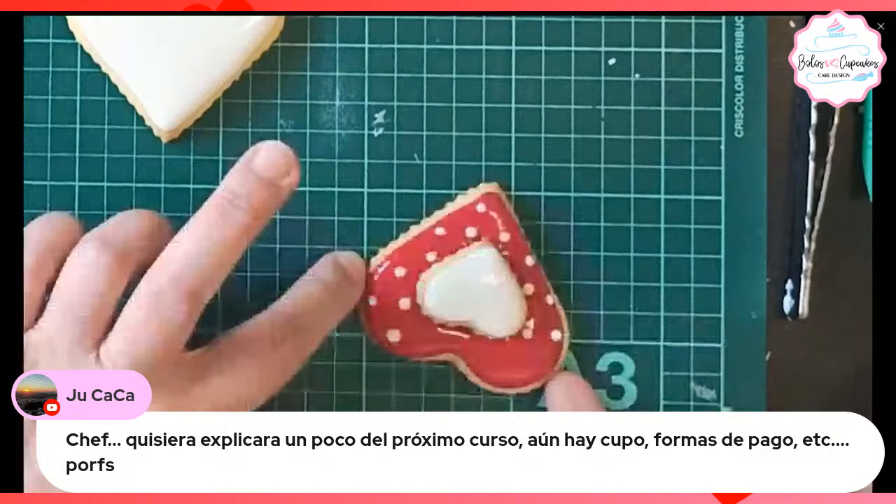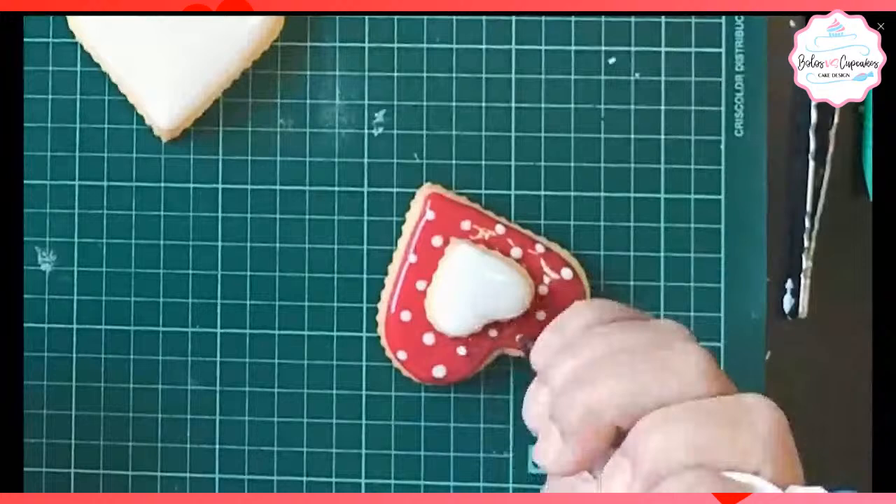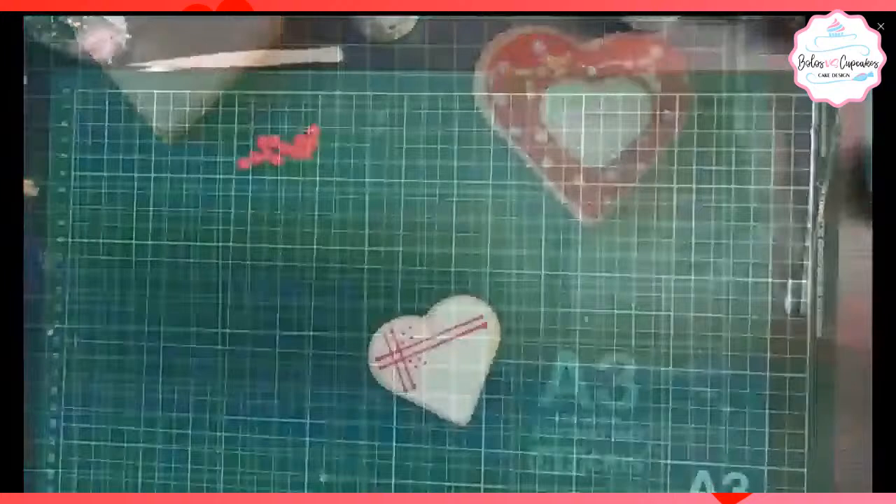Fíjense que el glacé rojo todavía no está totalmente seco. Entonces, ¿qué pasa? Cuando le colocamos unas gotas, unos puntos de blanco, él lo va a absorber. Y se va a ver como absorbido.